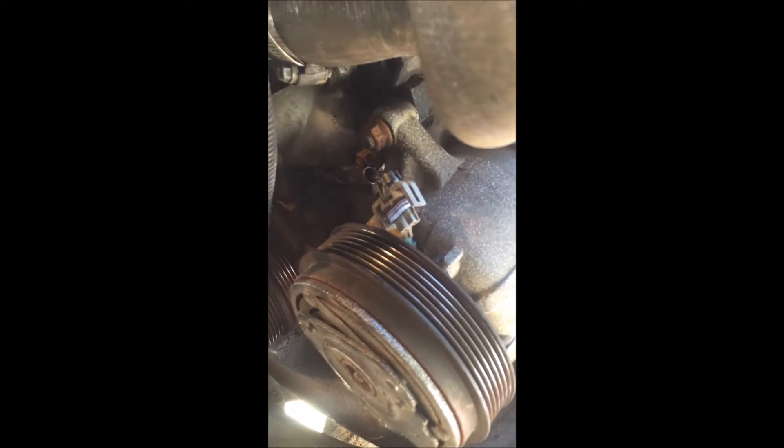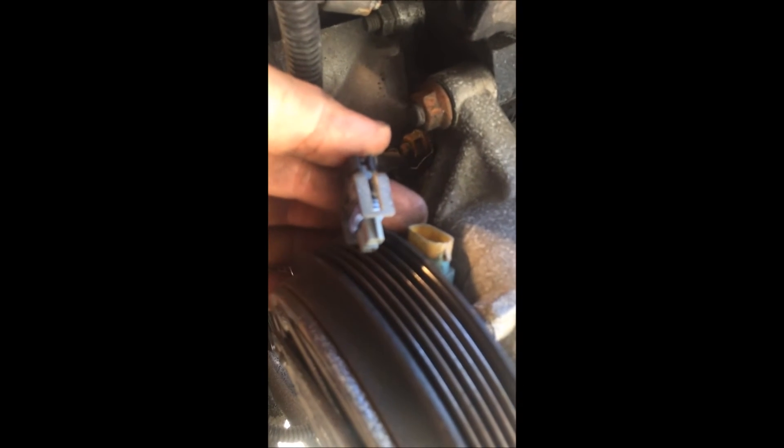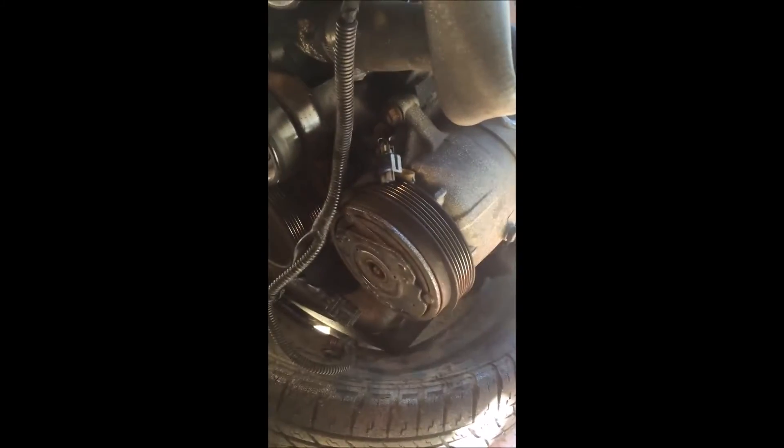To remove the air conditioner compressor, there is a 15mm nut here, a 15mm nut here, and a 13mm bolt here. You also need to remove this clip before being able to take off the air conditioning compressor.